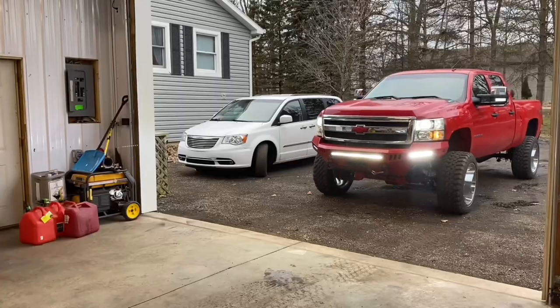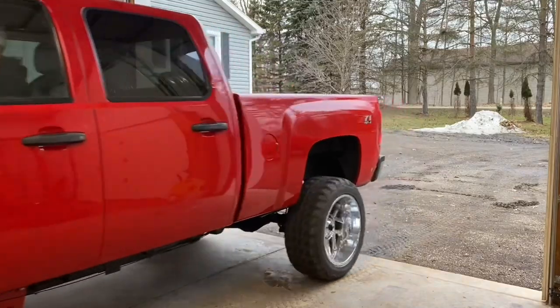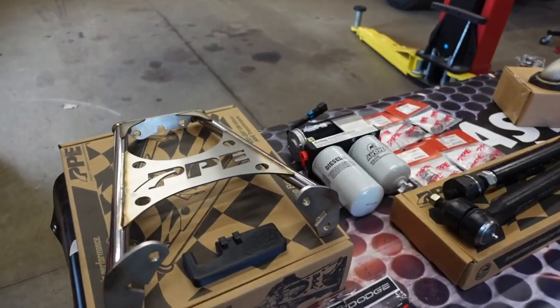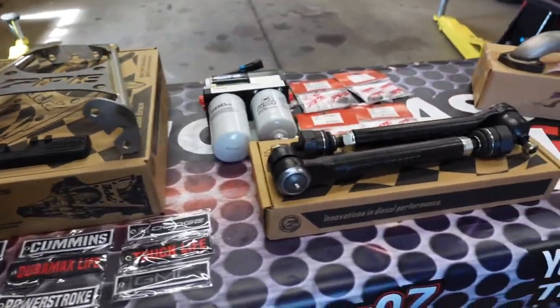Just a heads up — if this is your first time on the channel and you're on a truck, hit the subscribe button. If you're thinking about buying a truck or enjoy truck builds and content, subscribe. If you're interested in supporting the channel and already considering truck parts, check out my website truckmasterdiesel.com — link and coupon code are in the description below.